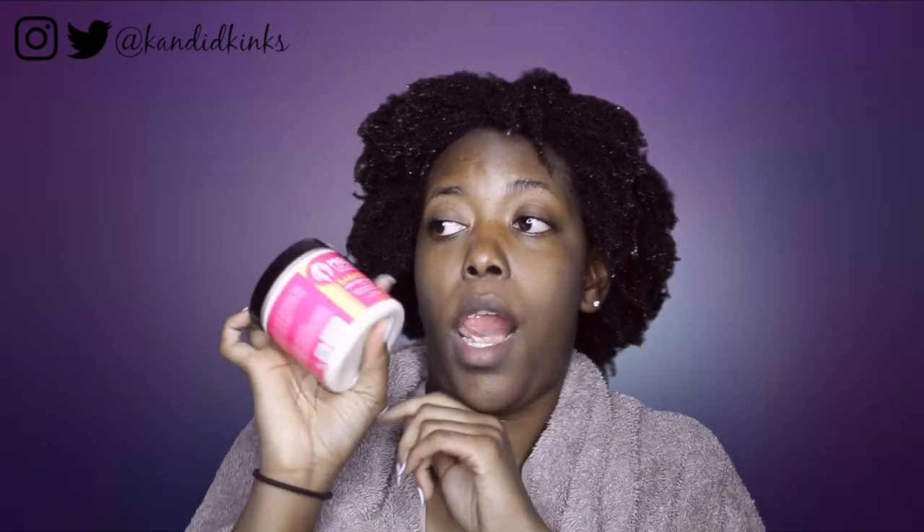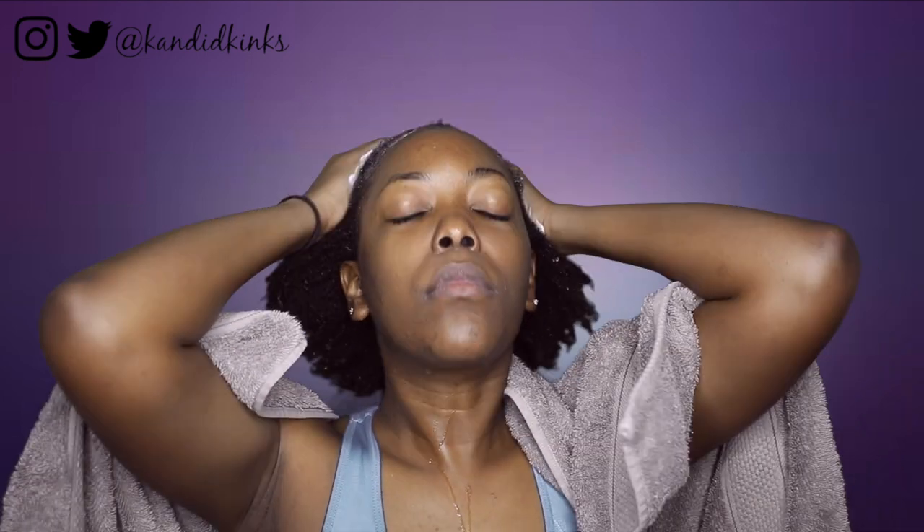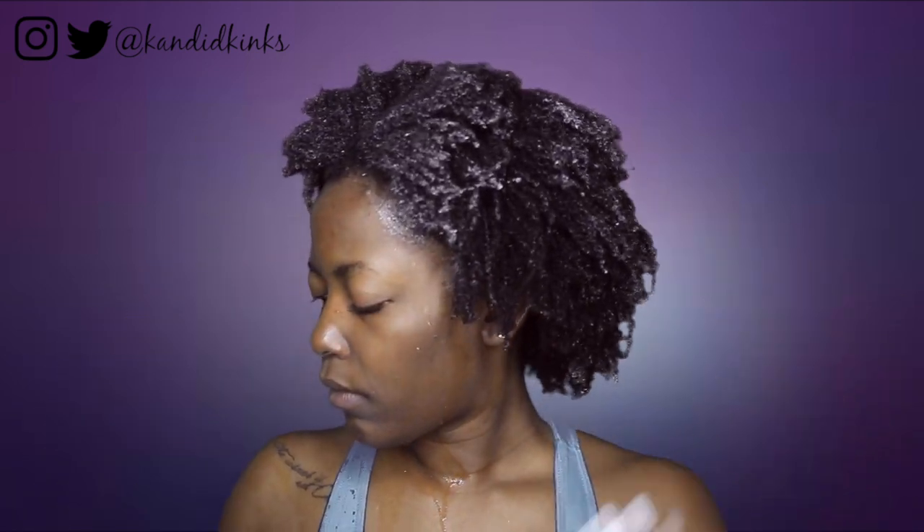Next I'm going to rinse this out and apply the Babassu deep conditioner. Once again I was pleasantly surprised. There is tons of hype surrounding Miel and I really understand now, after trying this stuff, why you guys were asking for it and why everybody's talking about it all over Instagram.